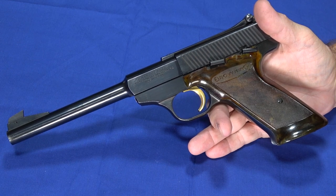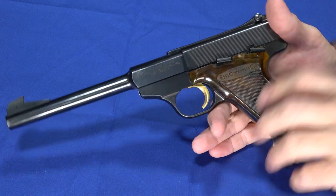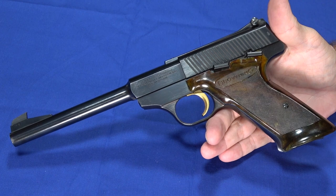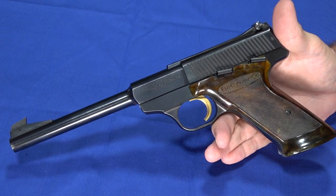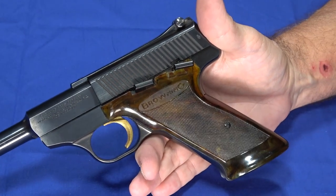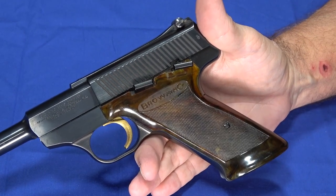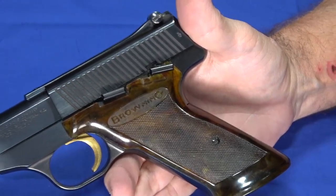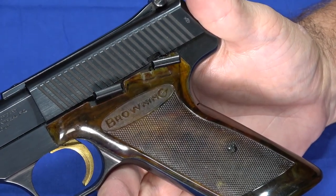It's probably older than half the people watching the video. It's a really nice-looking gun, which is very common for that era. There was a lot of stylizing done on them — they were less of a tool and more of something designed to be pretty and functional.